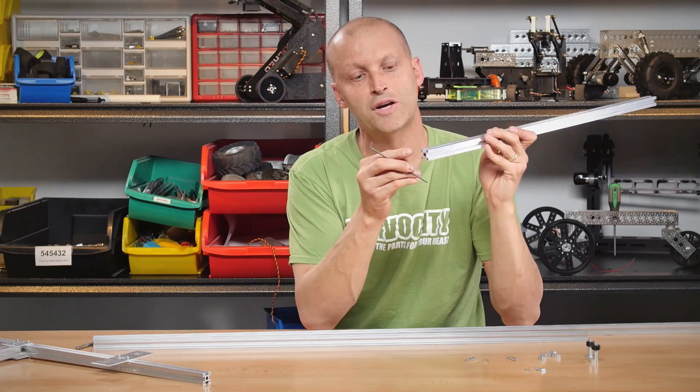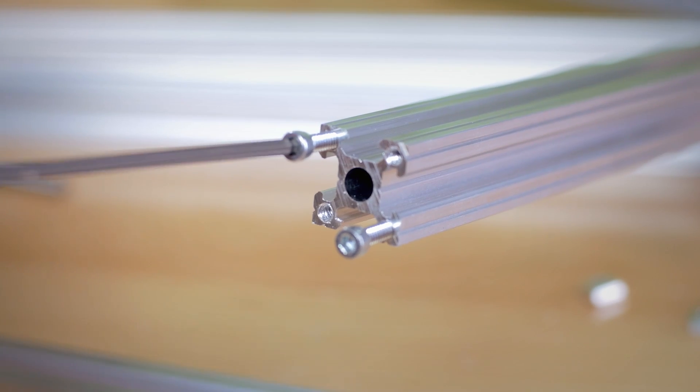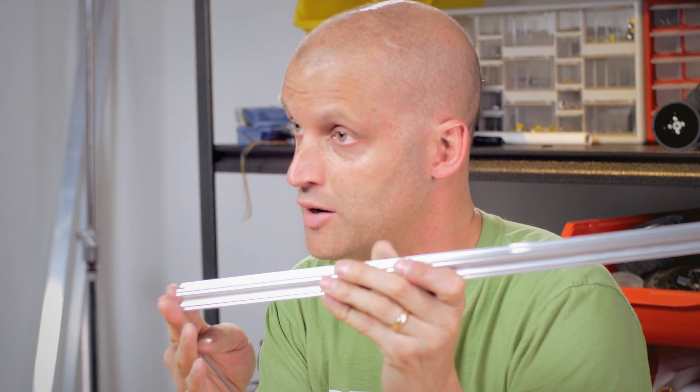Second, we can see here we have four holes in the end, and that runs the entire length of the extrusion. Those four holes can easily be tapped 6-32, which allows you to bolt it to any Actobotics component.